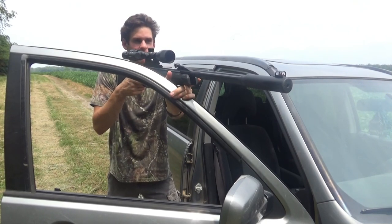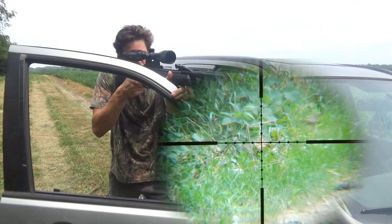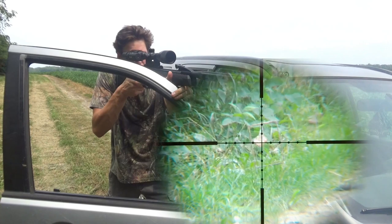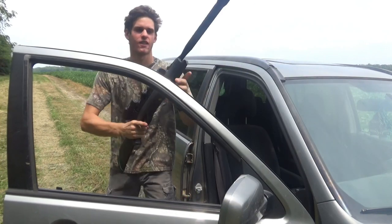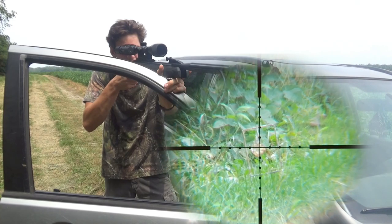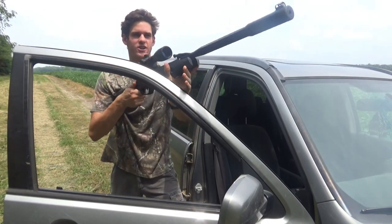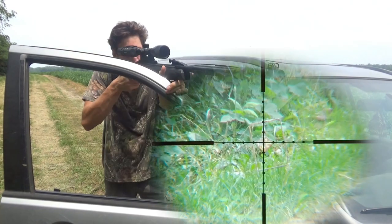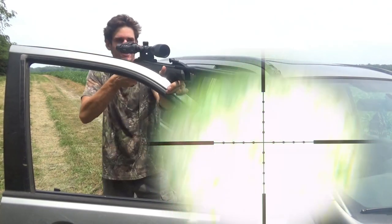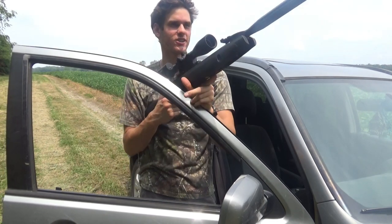Let's test this scope cam footage out. Yeah, nailed it! I do not have the best rest right here, I'm shaking a lot. I nicked it - I'll do one more shot so it actually hits the target. All right, there we go.